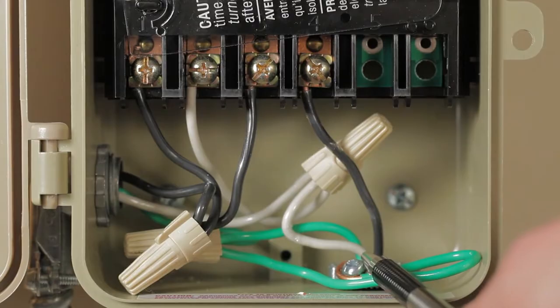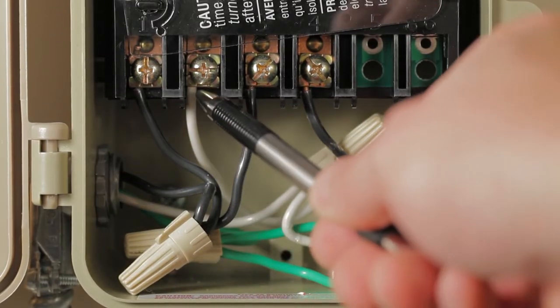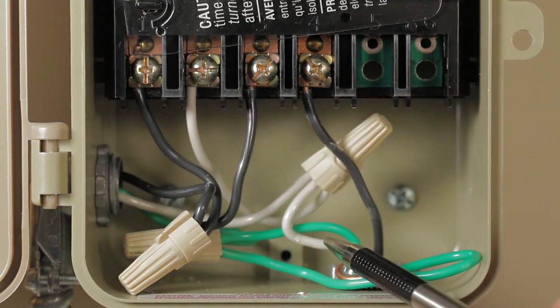Now connect both white neutral wires from the supply side and the load side together with a white jumper wire using a twist-on wire connector, and connect this white jumper to terminal two.